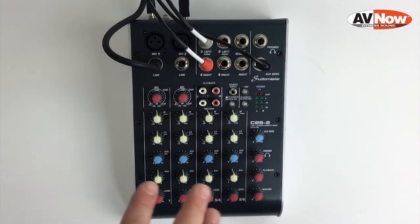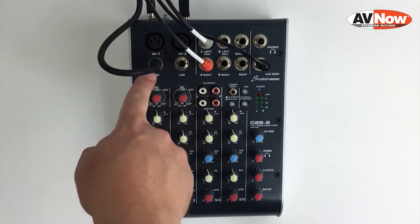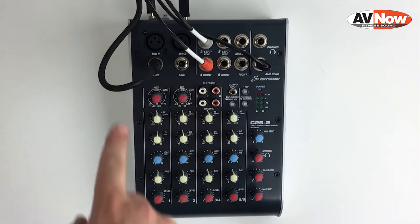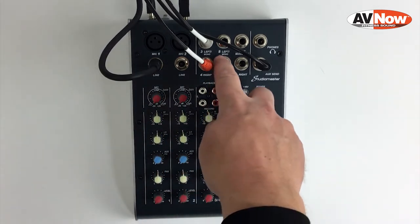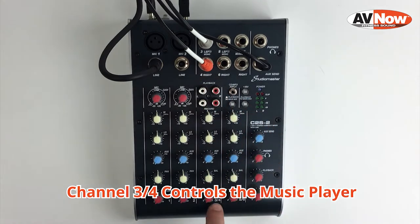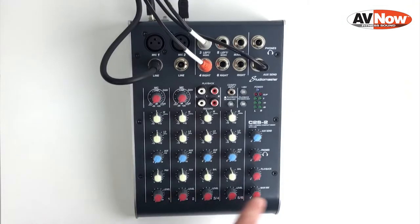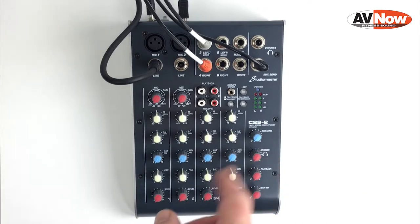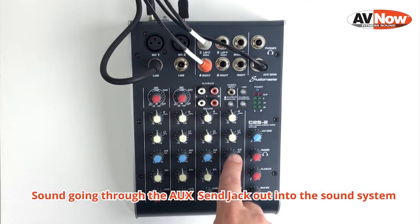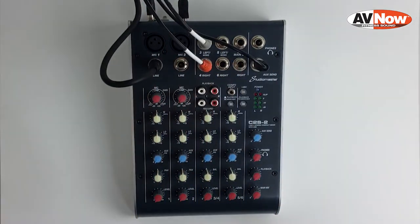The first row of knobs is only going to control the microphone because that's what's plugged into channel 1 — it will not affect music in any way. Looking over at channel 3-4, since we've got the music player plugged in there, that row of knobs will affect only the music. The red knobs across the bottom control the signal going out into your video stream or computer, while the blue knobs affect the sound going through the aux send jack out into the speakers or sound system in the room.